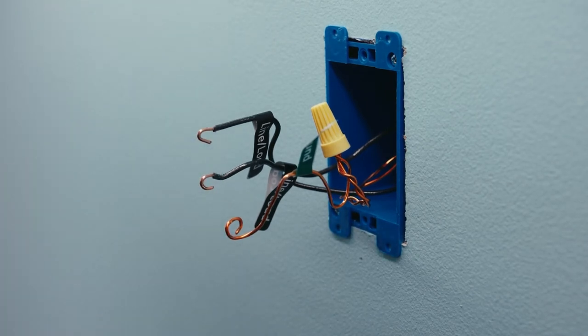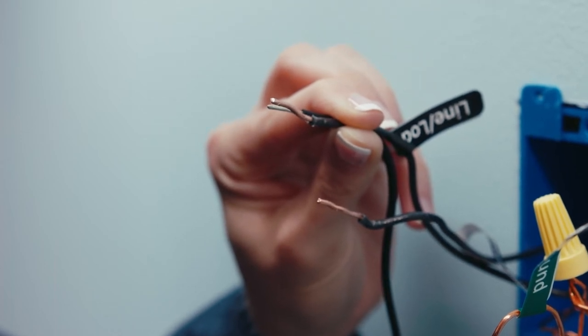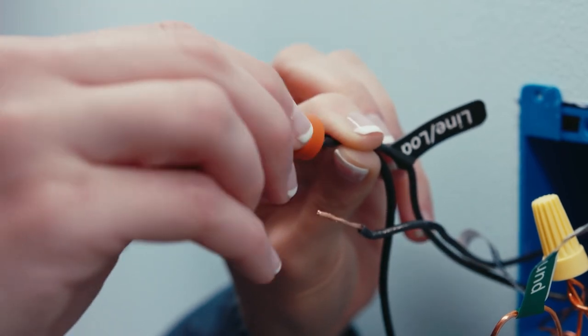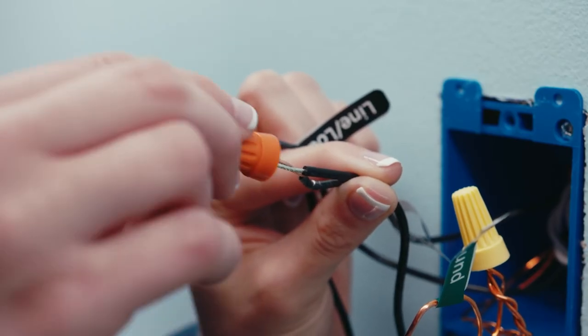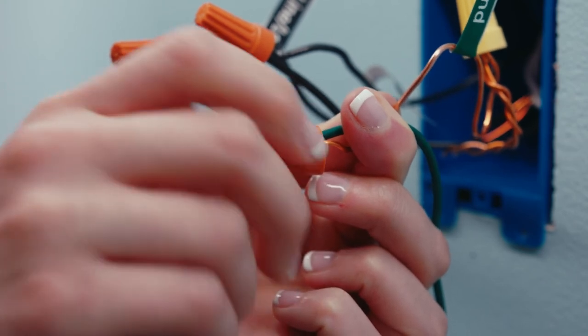Now to connect your smart switch. The two black wires on the switch are interchangeable. Connect one of them to the line wire by putting them in the wire nut, turning it clockwise, and gently pulling the wire to test the connection. Repeat this process for the load wire. Then again by pairing the green wire to your ground.